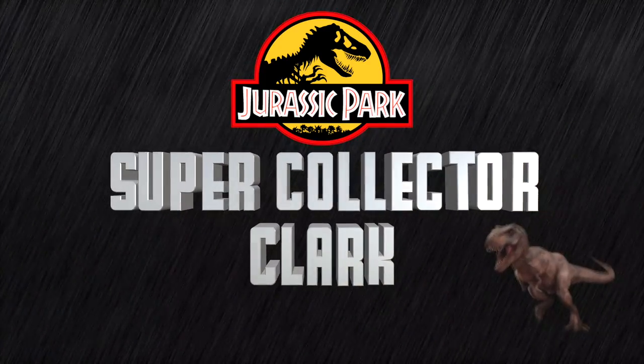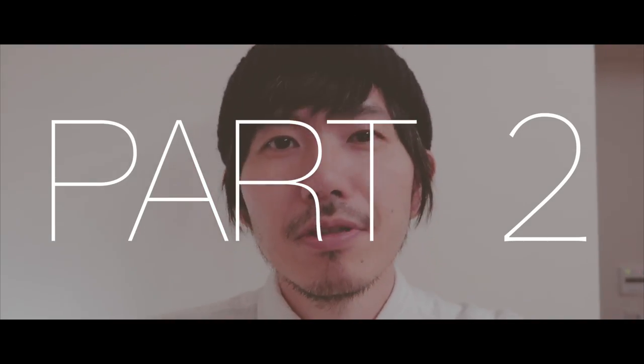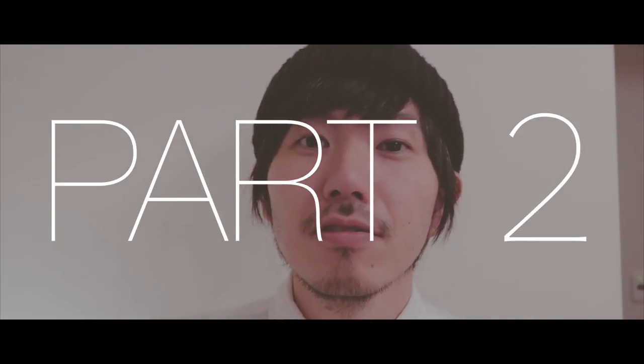Oh, there it is. There it is. See that? That's the actual Michael Crichton autograph. Hey, what up you guys? It's Clark from Super Collector Clark.